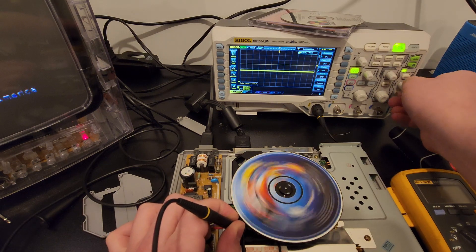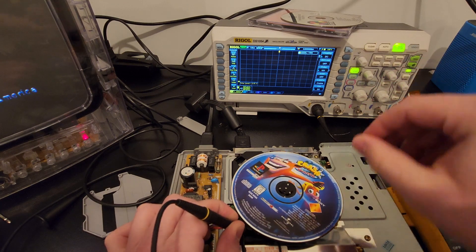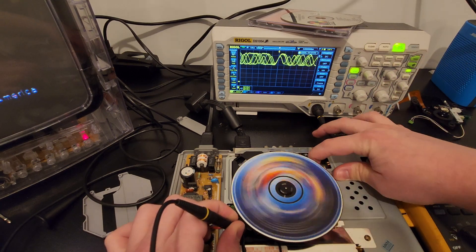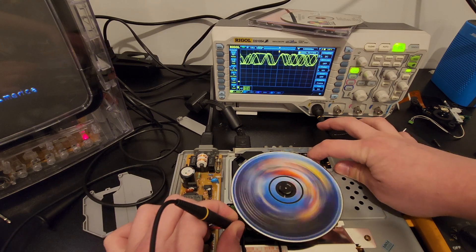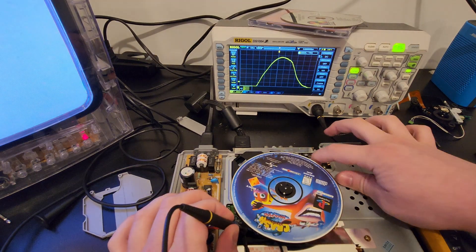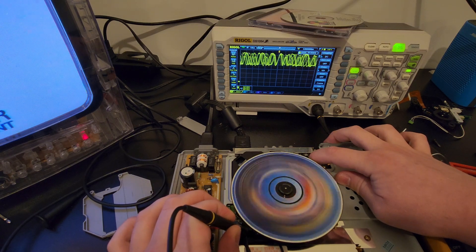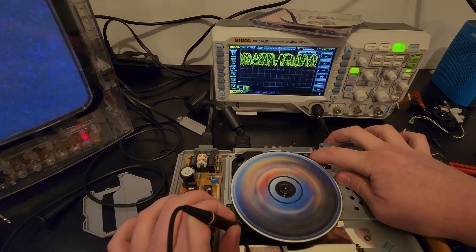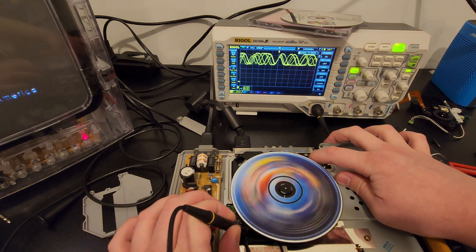Let's try this again but actually put the trigger in an appropriate place. Set it on normal, crank up the time scale a little bit. Good looking signals — that's it trying to read the region portion of the disc. Let's reset — probe on the point, disc in, press the button. Good looking signals when it's reading the region portion. Once it kicks up the speed, everything just falls apart. Signal instantly goes bad.